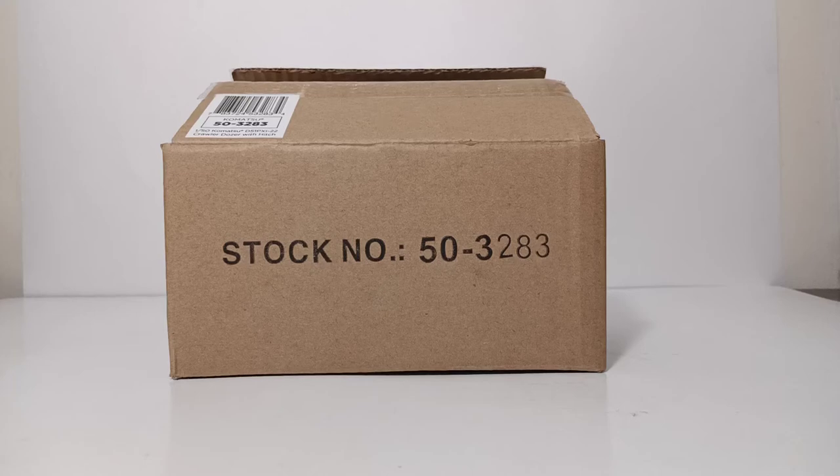Welcome, collectors, and thank you for joining me for another DieCast Emporium review. In today's video, we're going to be reviewing the 1st Gear 1/50th Scale Komatsu D51PXI-22 Crawler Dozer with Hitch.